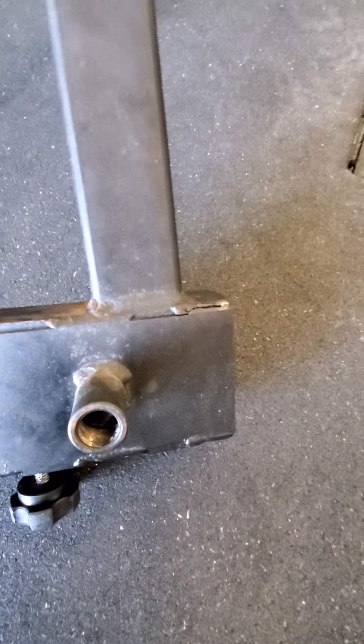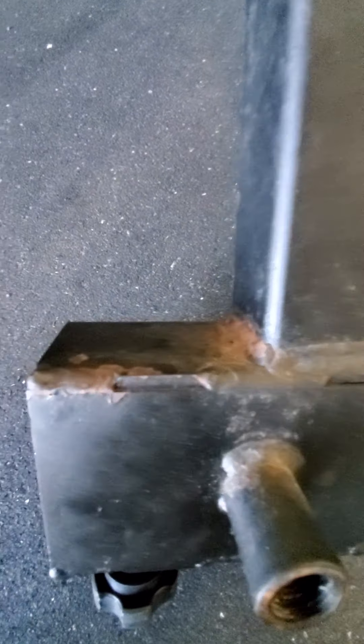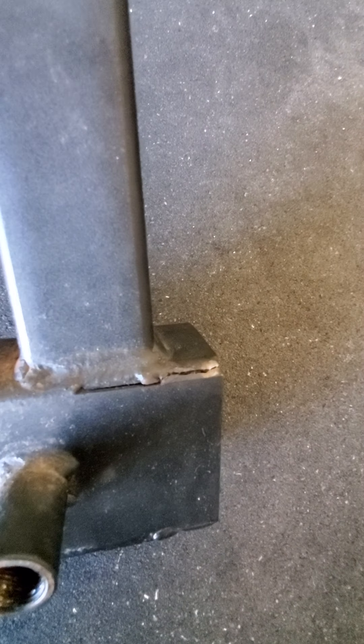When I noticed that, I contacted Rogue and said — I took a picture of it and sent it to them and said, hey, it looks like they actually missed the weld there. You notice there's a weld there on that corner, but that weld doesn't even look like it touched.